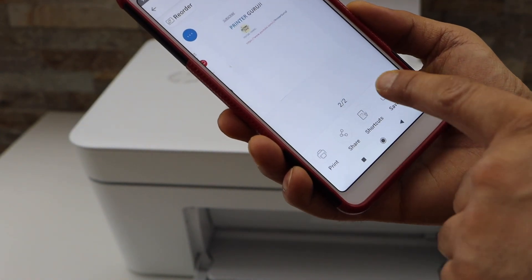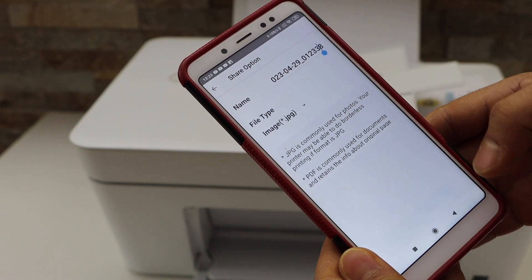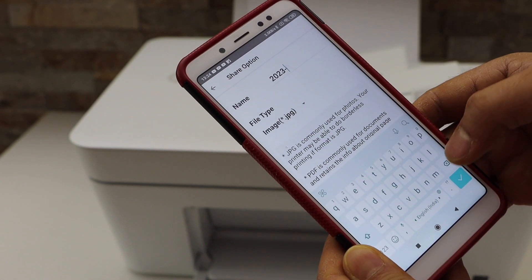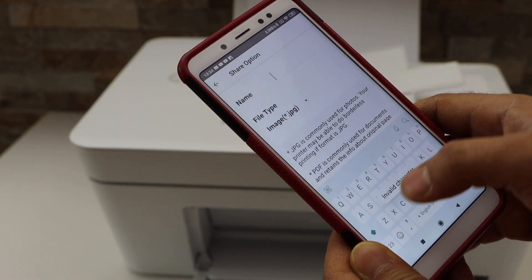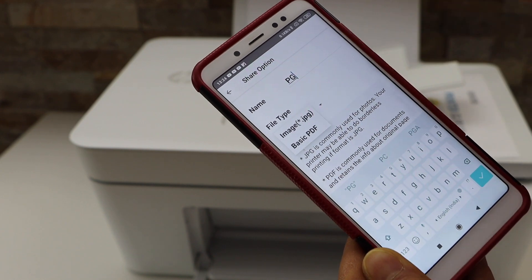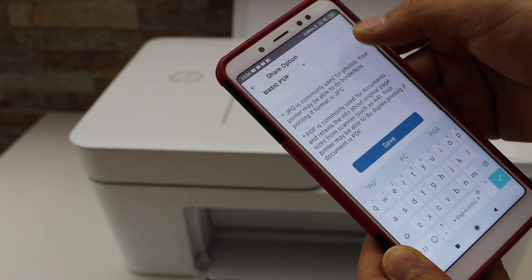To save it, click on the save button. On the next page you can change the name of the file — for example, I'm going to put it as 'pg'.